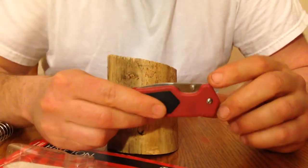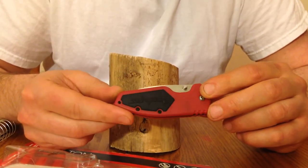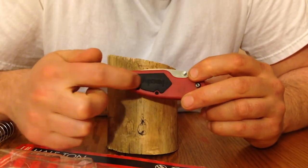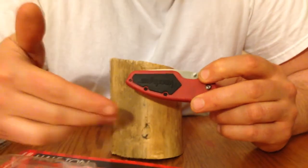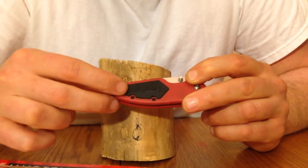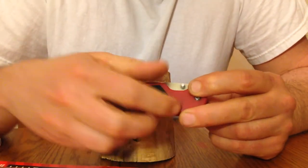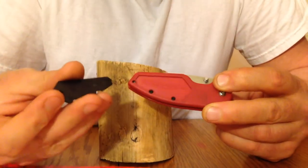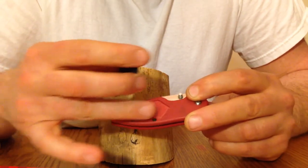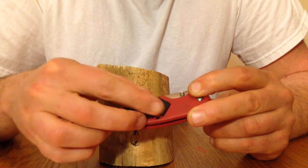My only two gripes are personal opinions. On a pocket knife, I don't care for rubber on the handle when it goes in the pocket. This isn't too bad though, because it's just a small section. But the rubber actually fell apart from being in the pocket, which I think would be easily fixed with just a little bit of crazy glue.